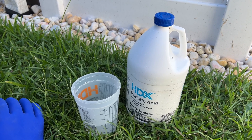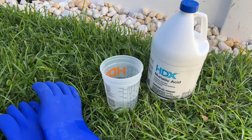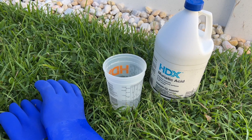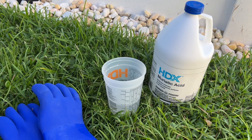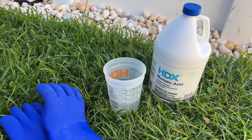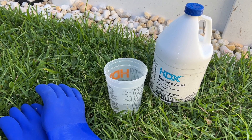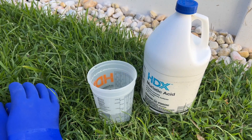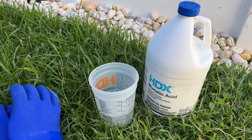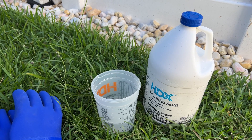Muriatic acid is a great product to have on hand if you have a saltwater pool. The main thing that muriatic acid does is lower your pH. Saltwater pools tend to have a high pH, and by using just a little bit of muriatic acid it will help to lower your pH. I've been using four ounces of this approximately every week and I have found over the summer it has kept the water in balance.